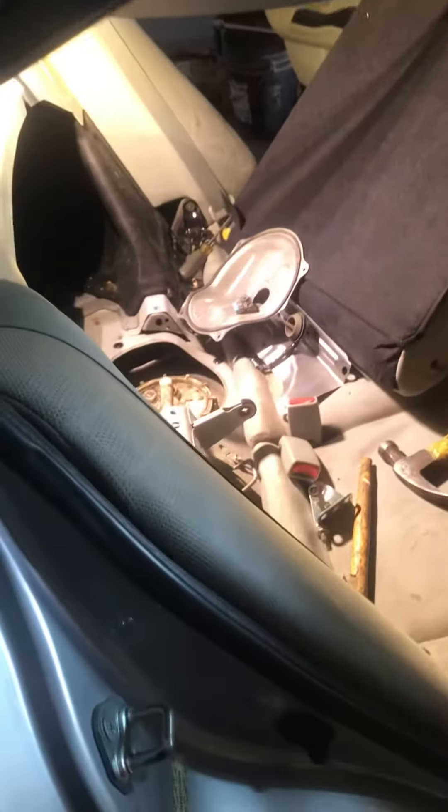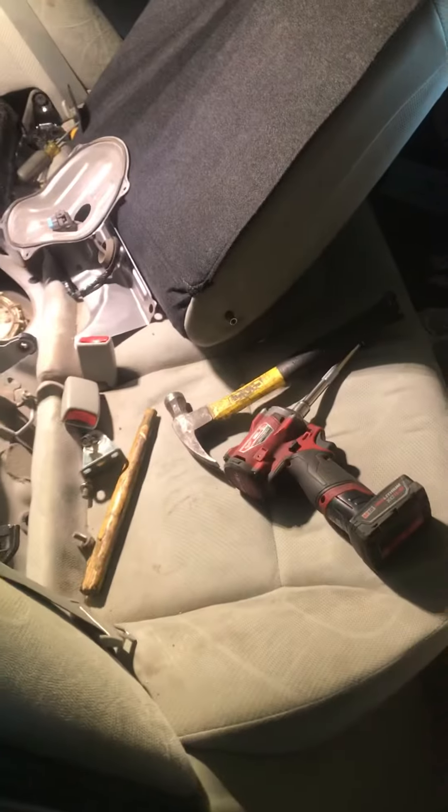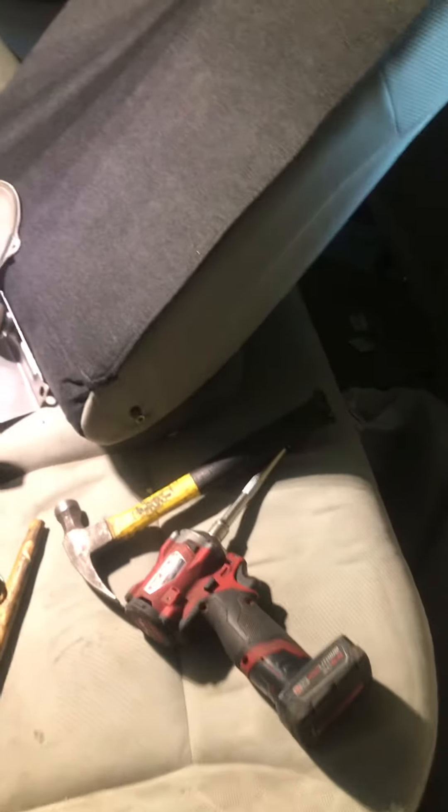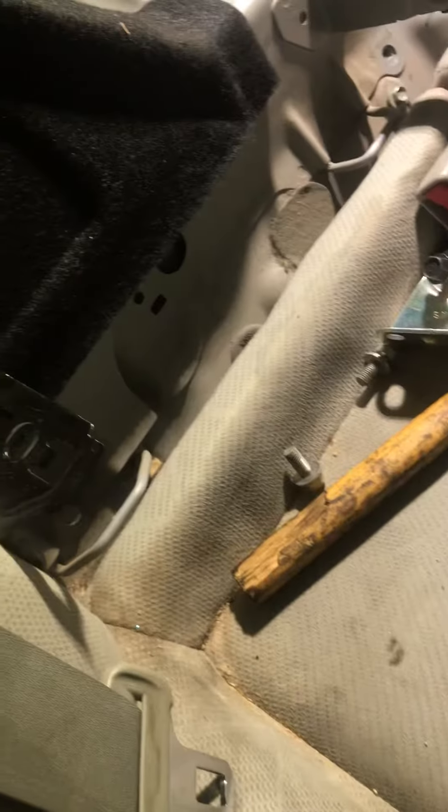Hey guys, I know it's been a while. This is Artoon here, switching out a fuel pump on a 2012 Honda Civic. It's an EX model. Just a little quick video.